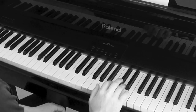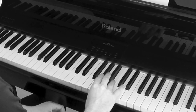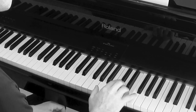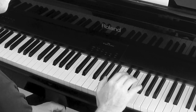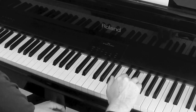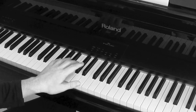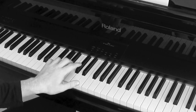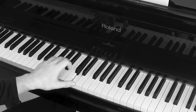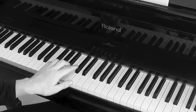Quite energetic. Left hand looks like a bit of an Alberti bass pattern. You can see my left hand — good, you can. The key thing is keep the low note down. That's important. I'll do it again.